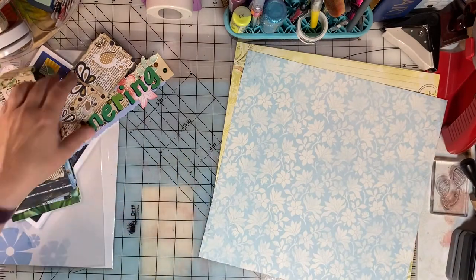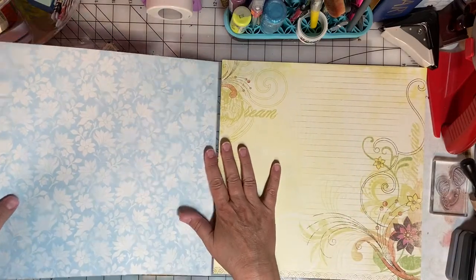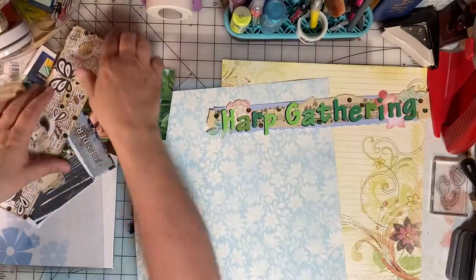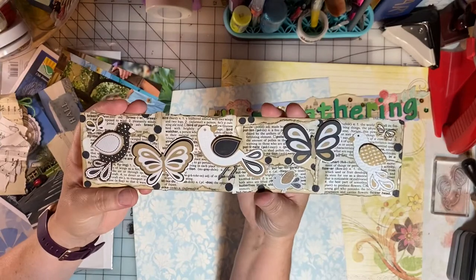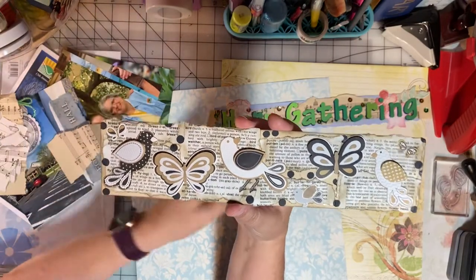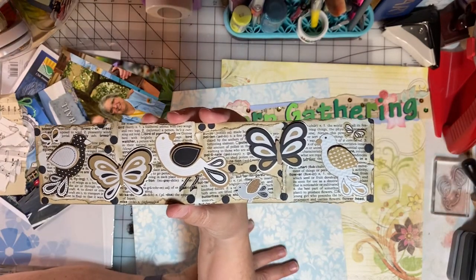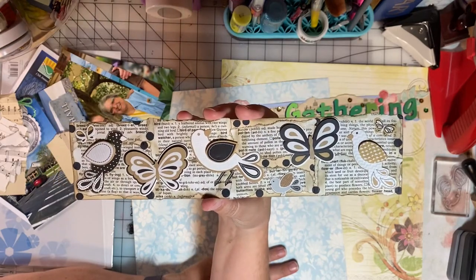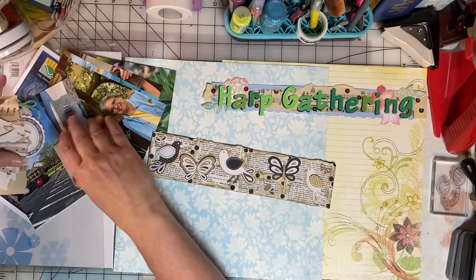Here are the background pages that I'll be using — I think they're pretty. For the page title, I have 'Harp Gathering.' And for the other border, I'm using this collage strip that my friend Renee made. I love it. She and I recently did a collage strip swap in the mail, where you use your paper scraps and other items on hand to build a very interesting border, and I think this one is just beautiful.